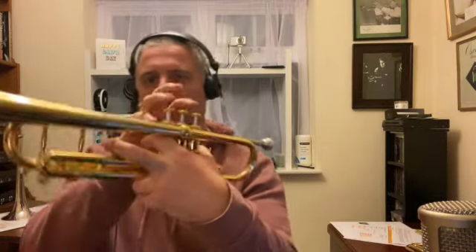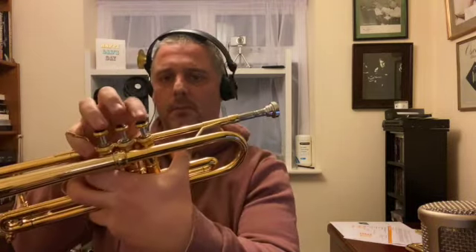Like I say, beautiful condition. Really top of the range instrument. Valves are great. Compression is absolutely perfect. Faultless — can't fault it.